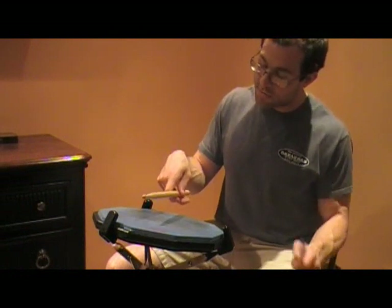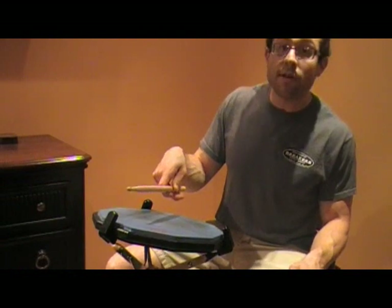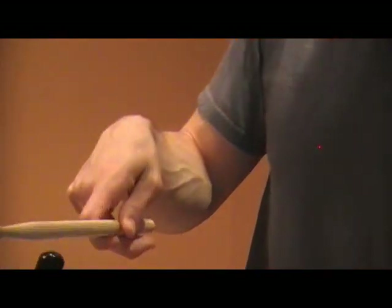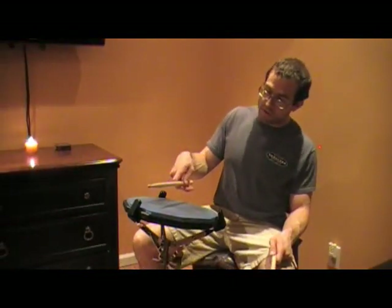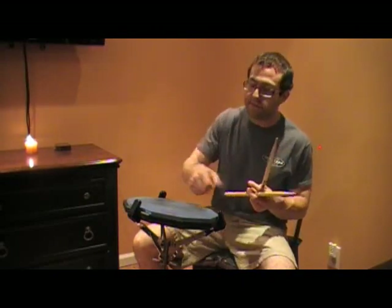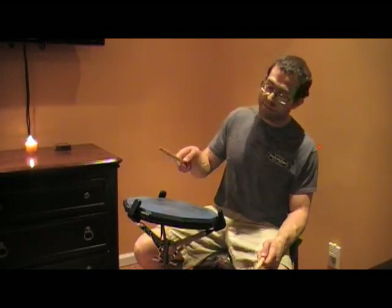The first stroke, the drop stroke, is initiated by the wrist — my wrist comes up, the fingers come down. Then for the catch stroke, my fingers just pull the stick up. So it's wrist and then fingers, wrist and then fingers. On the catch stroke you're really just pulling the stick up — it's kind of like catching a ball, you're just grabbing at the stick.